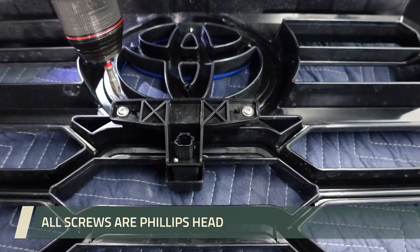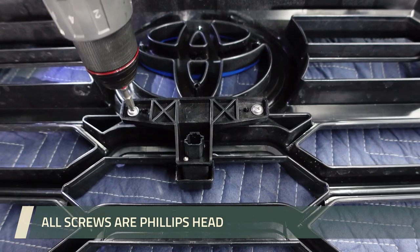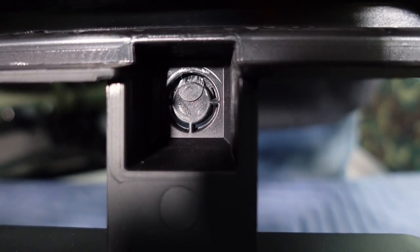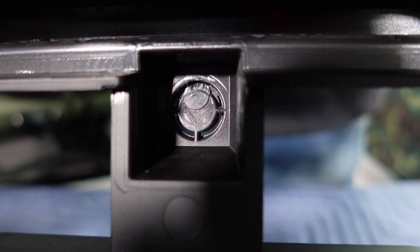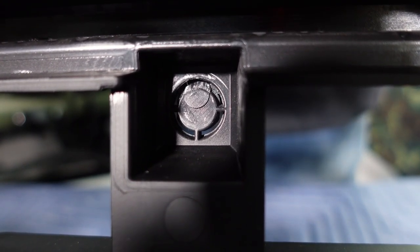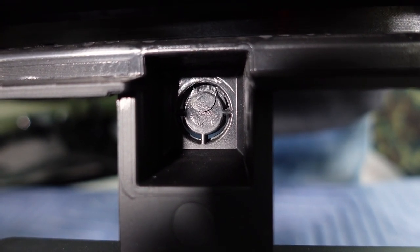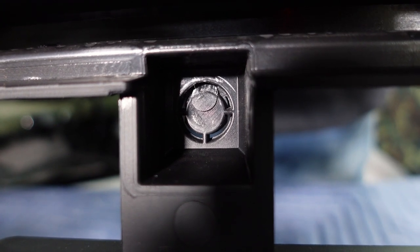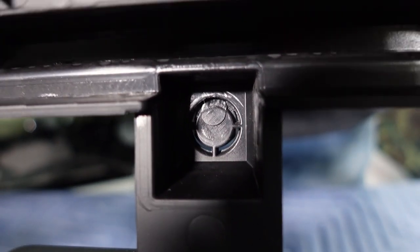So now we're transitioning to the camera relocation. We're going to take the one off the stock grill. What we're looking at right now is the camera access hole so the lens can poke through. It comes kind of covered with pre-cut tabs. We're going to snip those out, try to make a perfect circle, and then the original camera will be able to slide right through that.